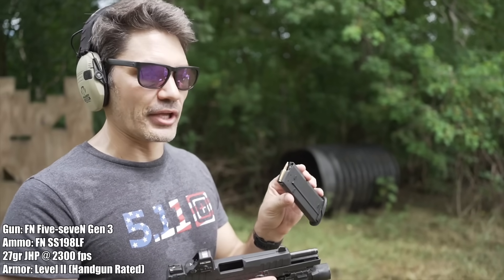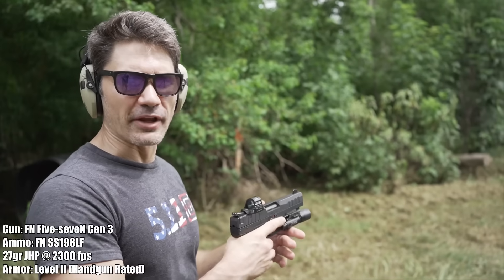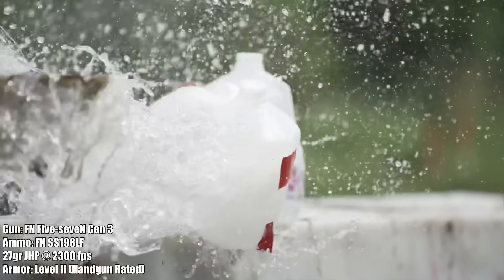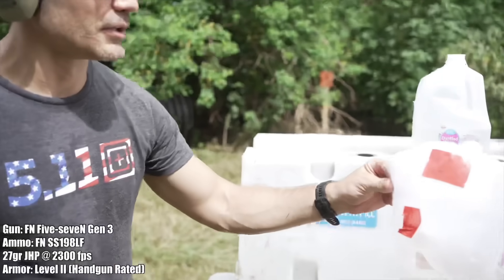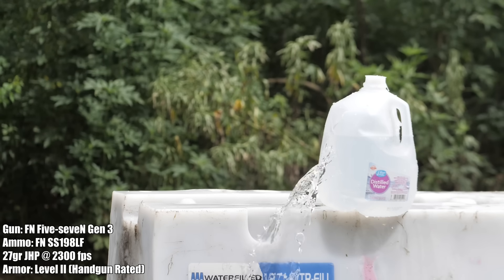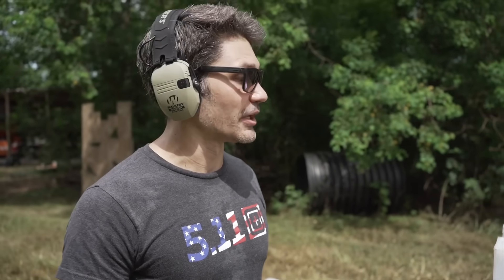That was the spiciest stuff the commercial market offers, but we have something zestier — the SS198 LF. This is not commercially available; it's military and law enforcement only, green tip hollow points. Let's see how it fares against Level 2 armor. The SS198 LF had what it took to get through — all the way through — and destroyed the primary water jug. It even escaped out the back, so it had enough power to go through the armor and all the way through another water jug. Pretty impressive out of a pistol.